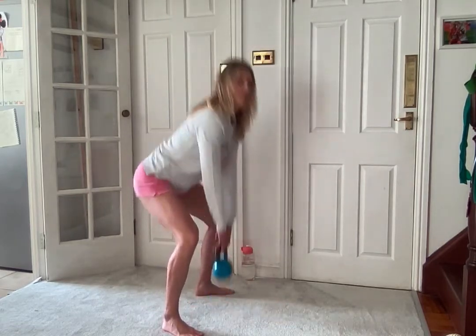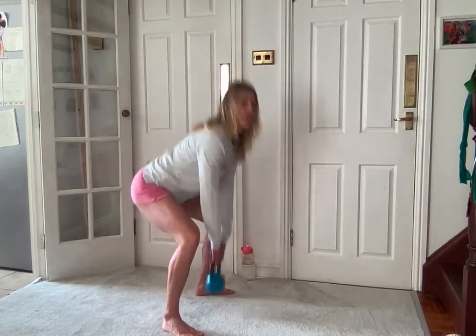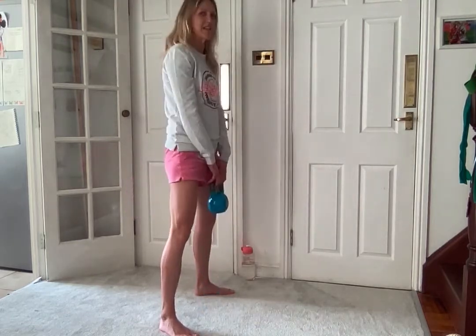I don't want you arching that back. Let's do 20 together.